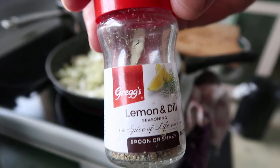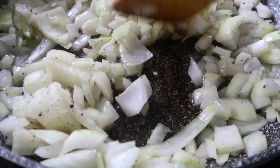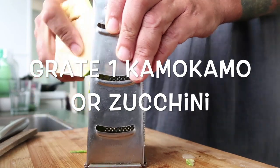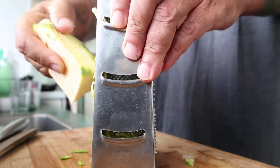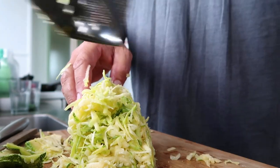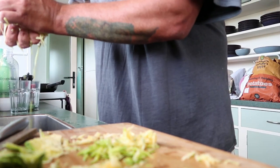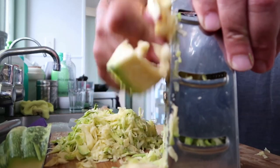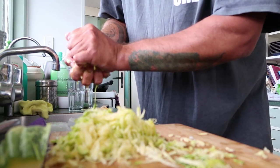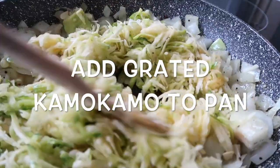We're going to add some lemon and dill seasoning to give the fish a nice bit of flavour. Now stir that in. With the kamakamo I'm just going to grate it — it's a good way of getting vegetables into kids' diets without them even knowing. Make sure you drain all the water out before you put it into what you're cooking.